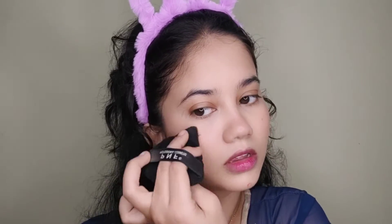I am using Blue Heaven blush — I have also reviewed it on my channel, you can watch that video. I am using the Spicy Pink shade on my face. I am using a small brush so that my blush stays for a longer time. Now I am using the same yellow puff.